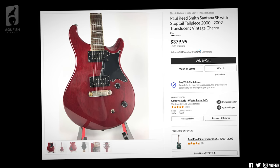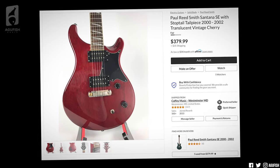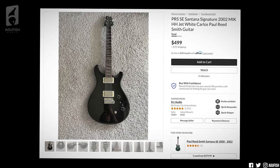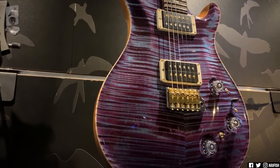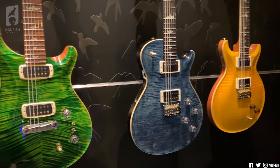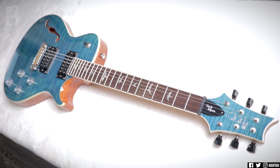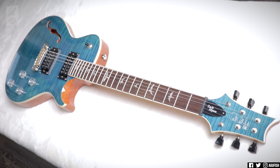Hey guys, it's Hunter. Welcome back to another video. PRS SE has been fun to follow. They've been killing it in recent years. A big reason for that is the SE line is no longer the same collection of student edition models they were when it first launched. PRS has been taking aspects and inspiration from their elite premium core and private stock lines and making them available to the masses through the SE line.